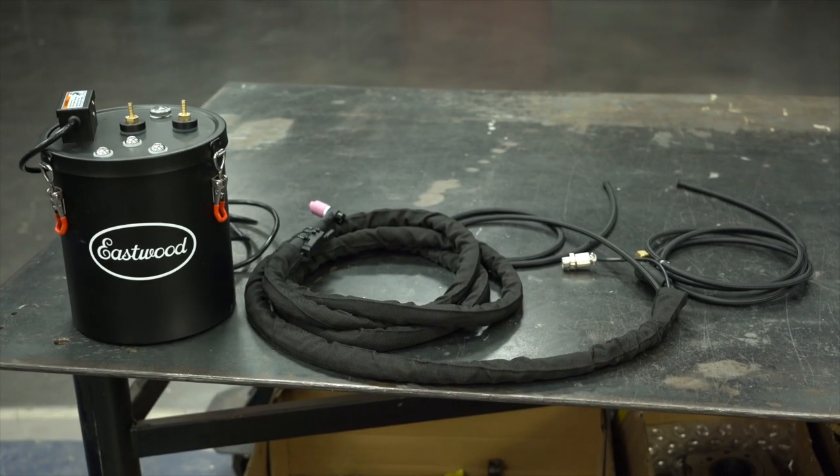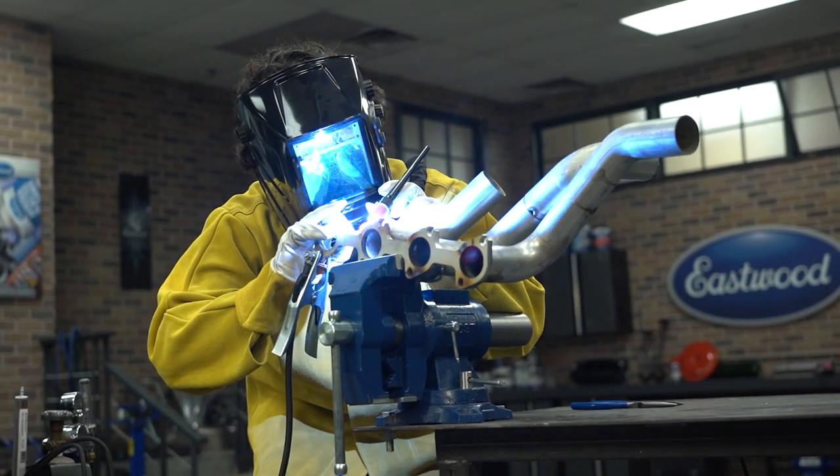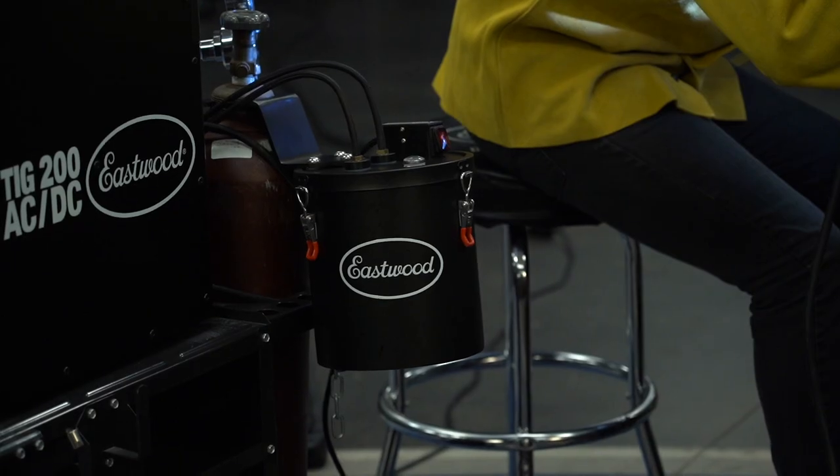Just so you know, there are two kits available for the TIG cooler. You could buy the parts individually, or you could buy the combination — one that includes a WP-18, and there's another that includes a WP-20 — and you could save a little bit of money that way.